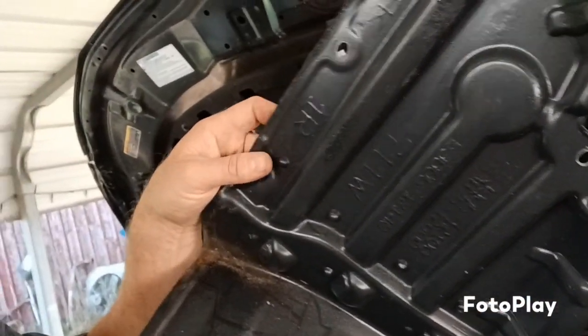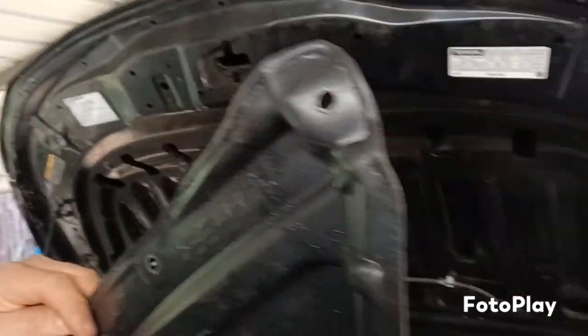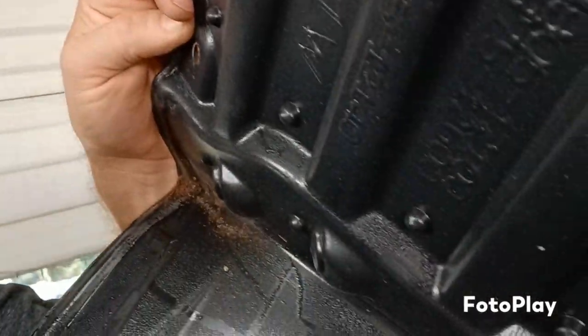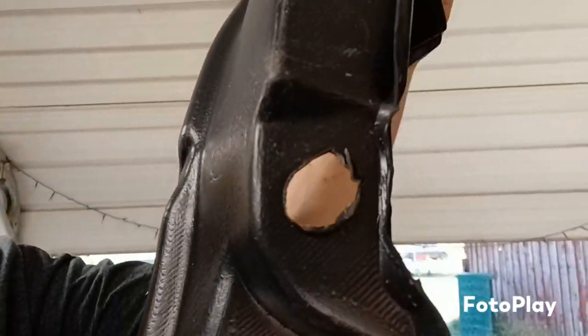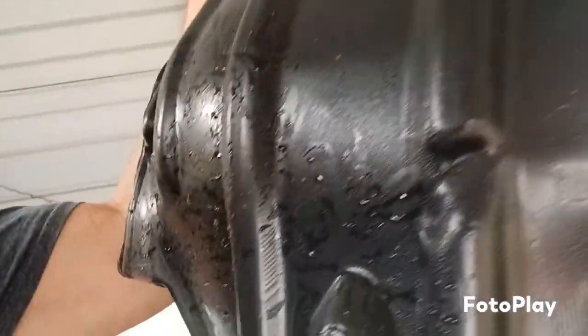I ordered this inner fender off of eBay and it ended up being — I mean, they poured the plastic in the mold and all the holes were not even opened up. I'll just show you — see right there — I had to cut them all open. The clip holes, the big holes on the side — look at that one. I mean, come on, really? So be careful what you buy off the internet, especially aftermarket stuff — you can get some junk. I don't even know why they spent the money to make the mold but don't even finish the part.